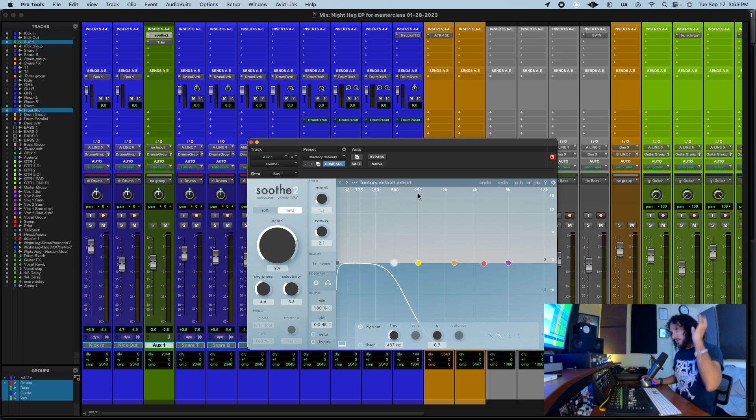Then you need to put the sidechain EQ so the plugin is gonna listen to the source. You need to put fast attack and fast release, and you need to make a cut around 500Hz. It doesn't have to be exactly 500, but around 500 is fine.